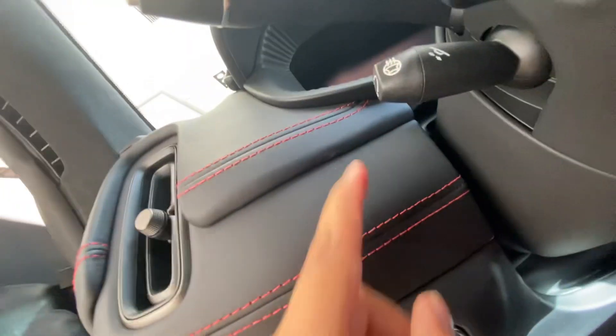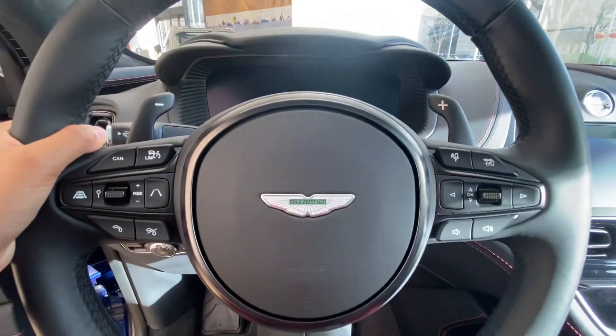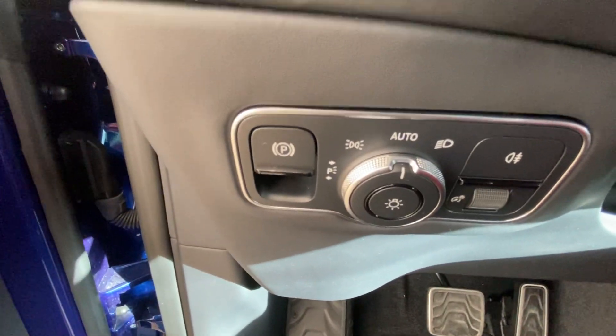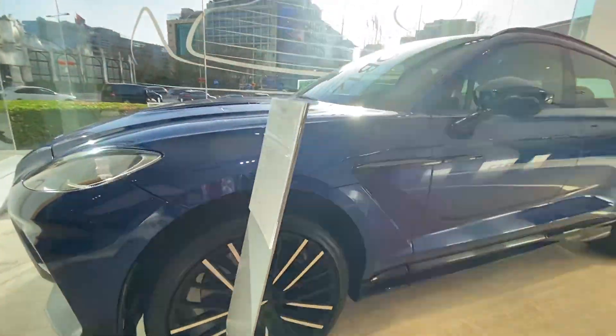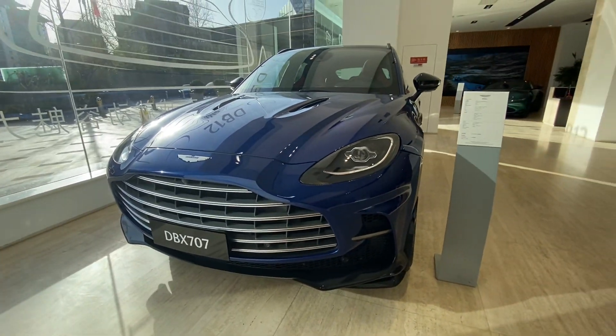This button — when you press it the steering will get hot and it will be very comfortable to drive. Honk, electric parking brake, AC vent, red stitches. So how is the Aston Martin DBX 707?